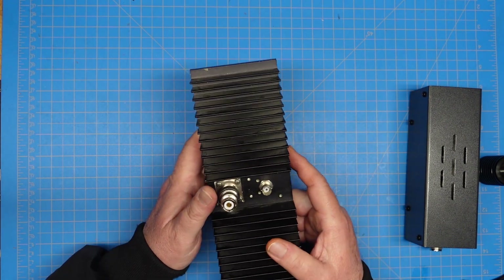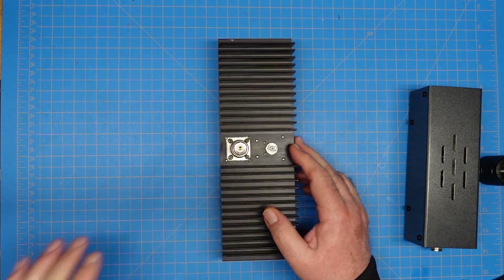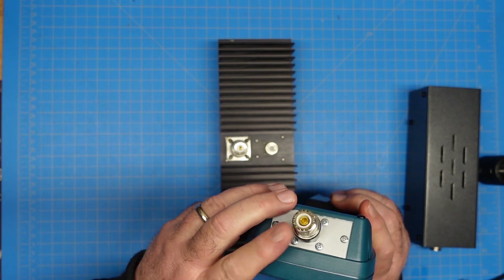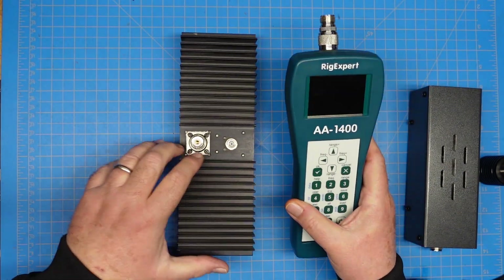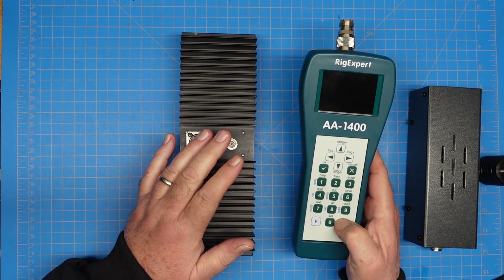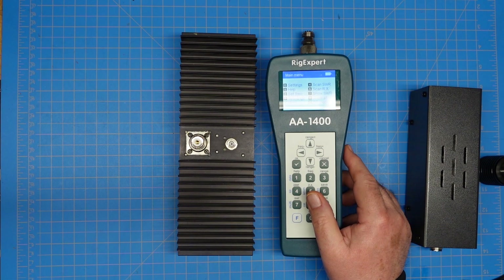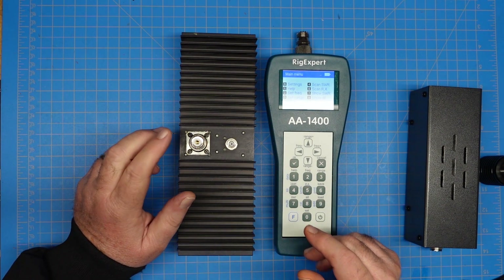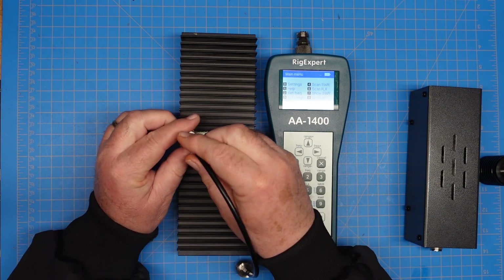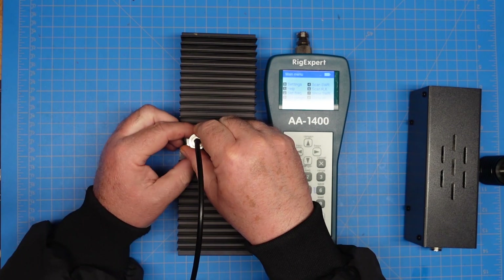We're not going to talk about the RF tap today — we're just going to be using it as a dummy load. So the next thing I'm going to do is hook up our Rig Expert, which has an N connector on it so I have an adapter, to our different dummy loads and see where they land on SWR. I'm not going to test every band — that would take too long — but we'll take a sampling across a range of frequencies.